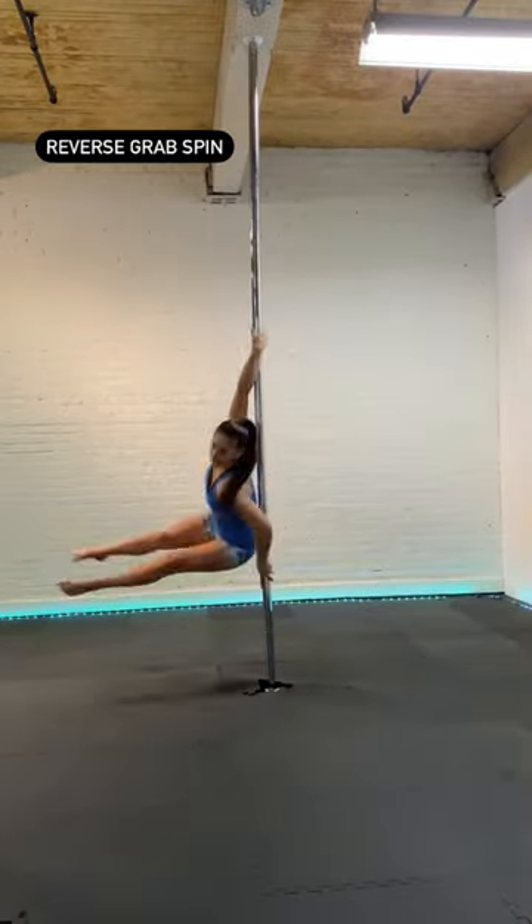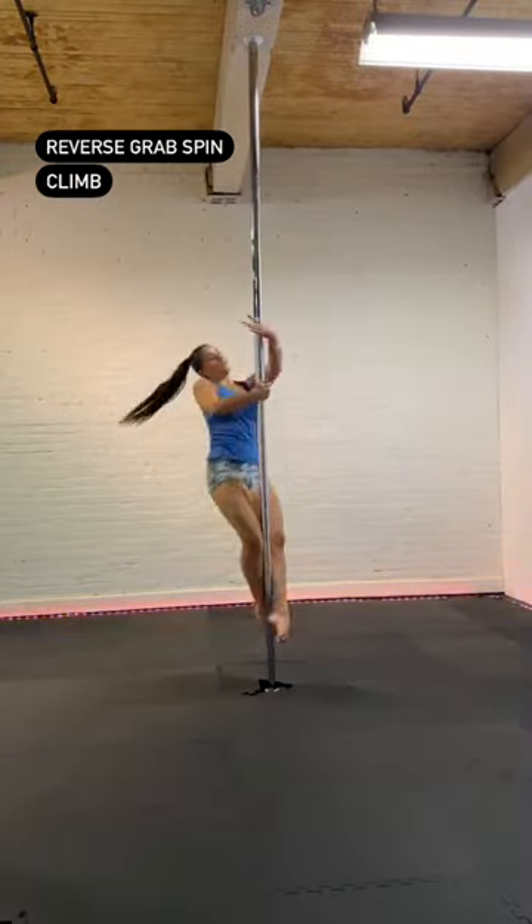Intermediate pull combo. Reverse grab spin. Push the body around one climb.